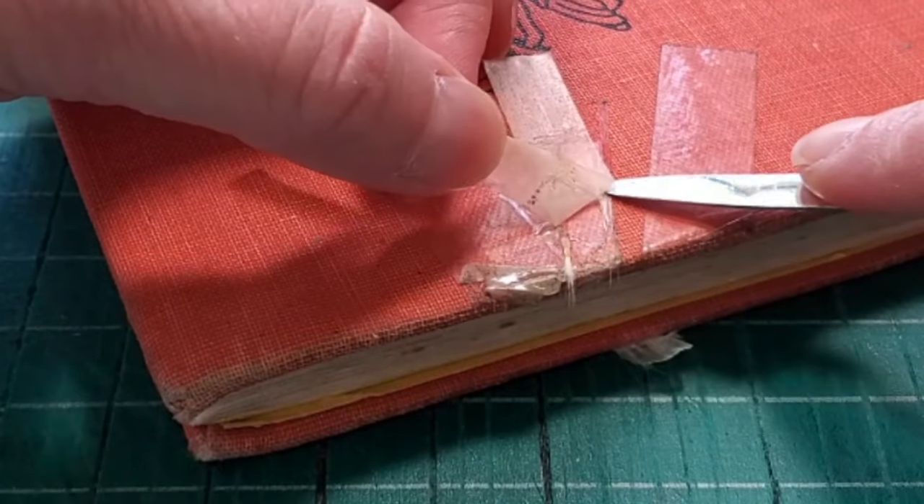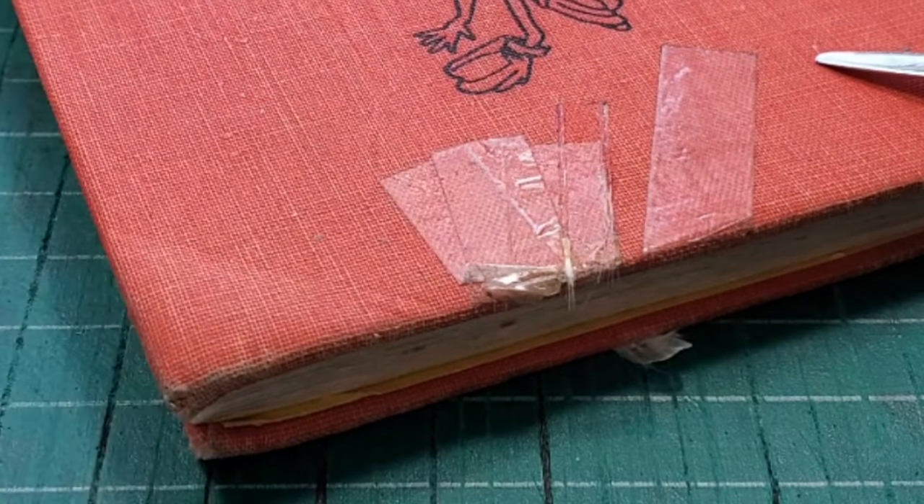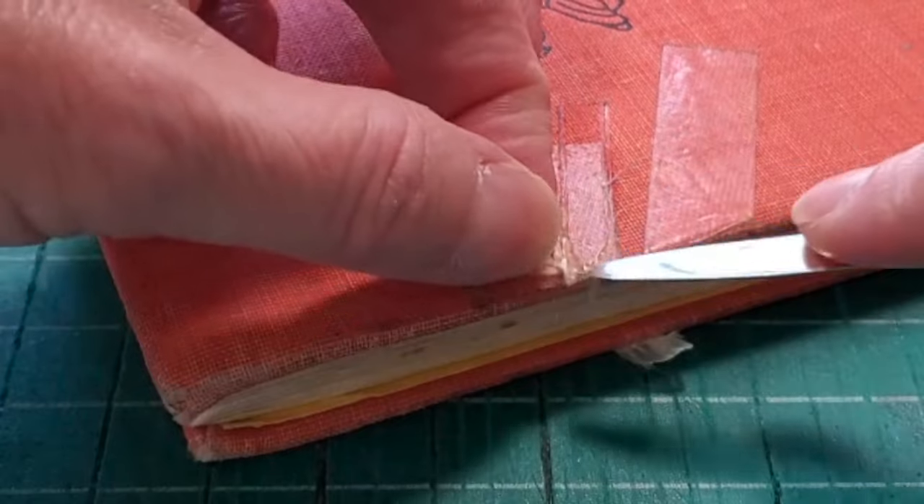Welcome back to the Stoneburner Books YouTube channel. Today I am showing you how I repair books before I turn them into journals.